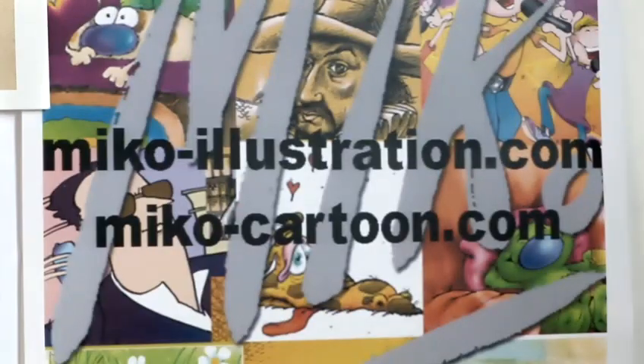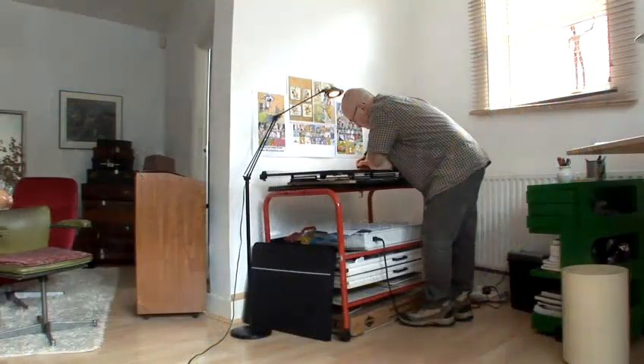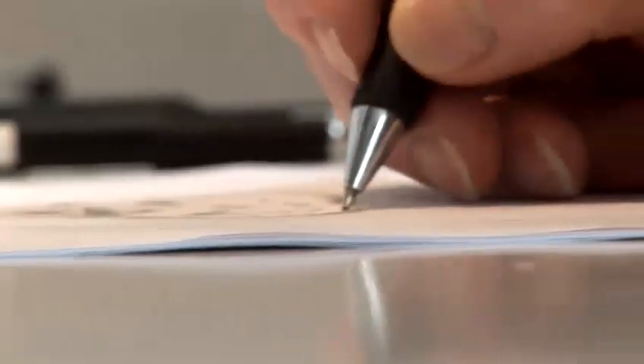Hi, my name is Nick, Nick Brown at miko-cartoon.com. I'm a cartoonist and I'm going to show you how to draw some cartoons. Let's have fun.